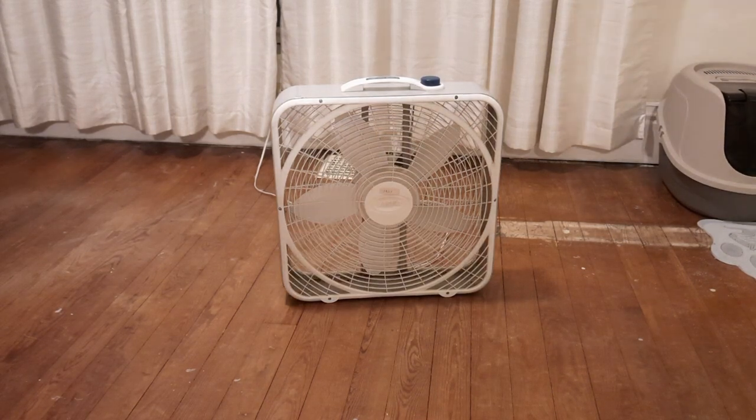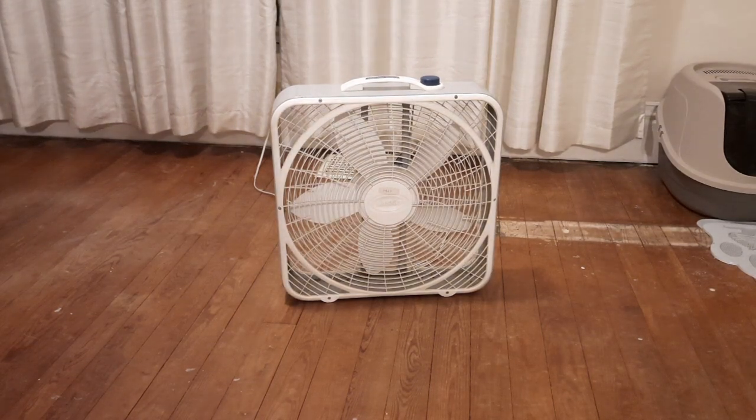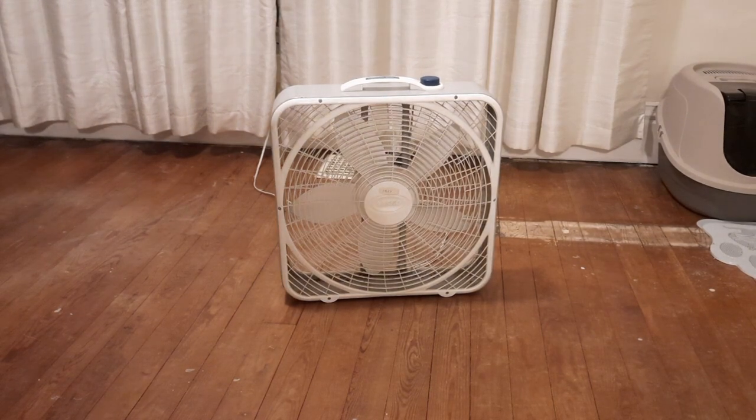That's going to pretty much conclude this video. Lasko 3723 premium with a weather shield handle. Cool little box fan. Thanks for watching, and keep the grease.